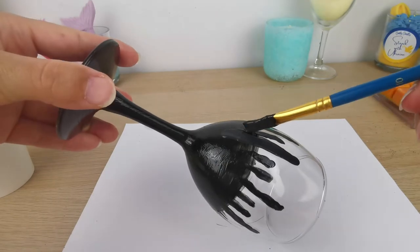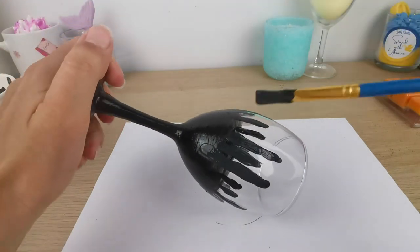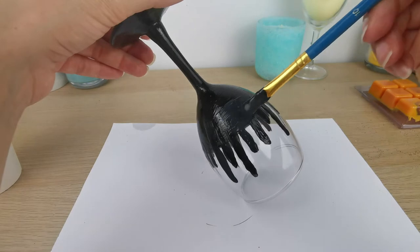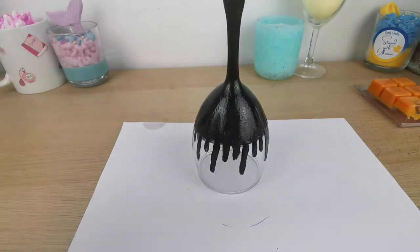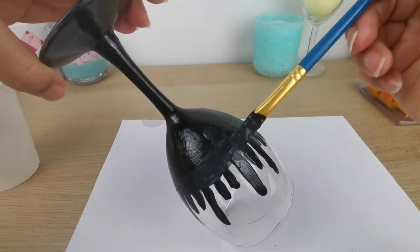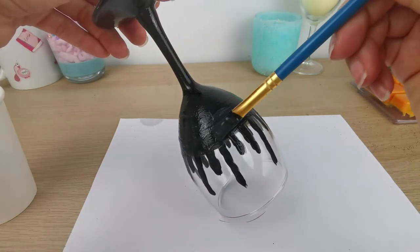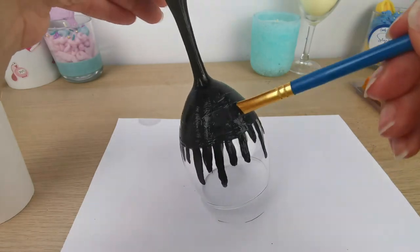I waited maybe a couple of hours for the Mod Podge to dry, then I was ready to do another layer on top. One important thing: Mod Podge is white when you work with it, so when you add black acrylic the color will look gray. But the good news is that Mod Podge dries clear, so the glass will end up black — don't worry if it looks gray while painting and don't add extra black acrylic.